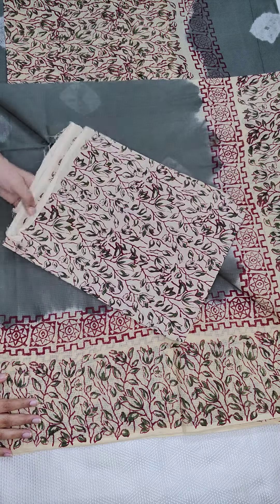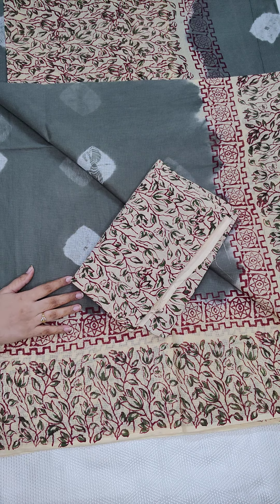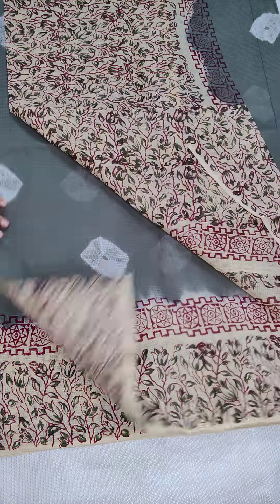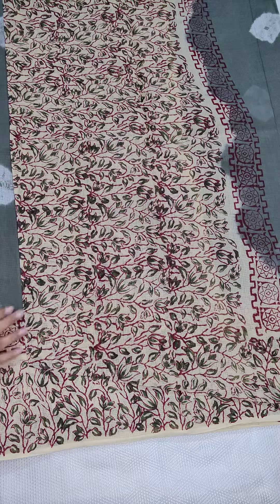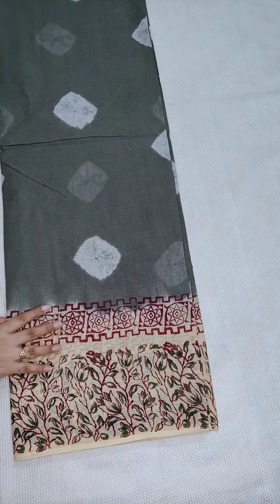Seriously very beautiful. If anyone likes, take a screenshot and WhatsApp me at 9490078237. This is the latest collection in blog prints.